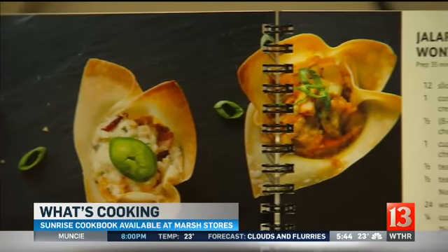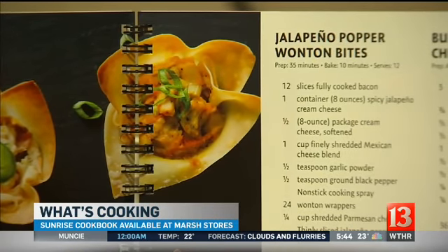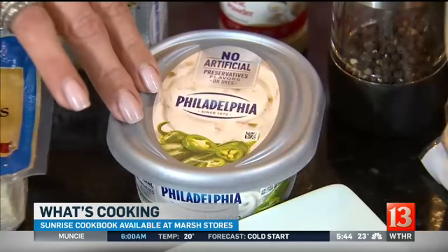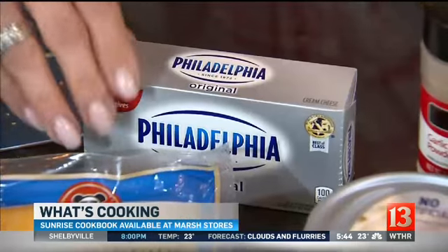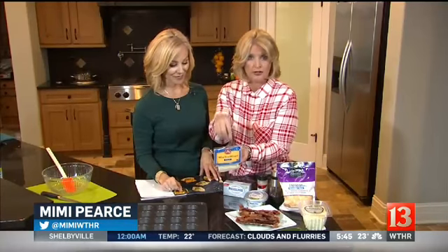We're doing the jalapeño popper wonton bites. I like this recipe because there are just a few ingredients that you might already have at home. The bacon — we went ahead and did that up to make it easy. This is a jalapeño cream cheese, so you're going to want that, and then a regular cream cheese. And these wontons are very popular — these are what's going to make your base. You're going to fill these up; they are so easy to use.